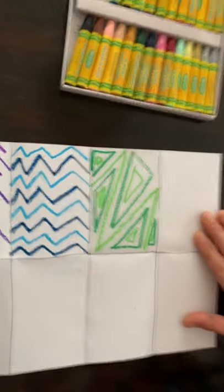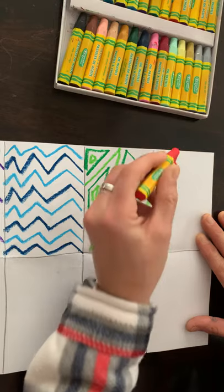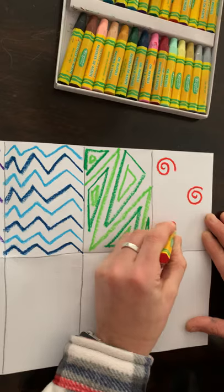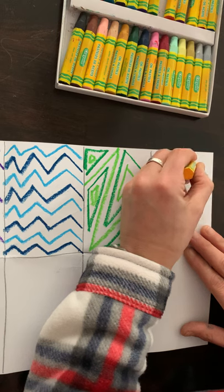In my next box I'm going to choose red and do a swirl pattern. This is actually a red-orange, and I'm going to take the yellow-orange and do it the other way.